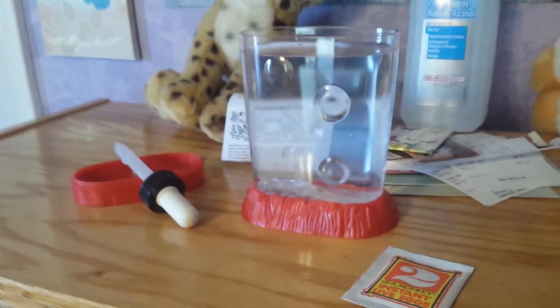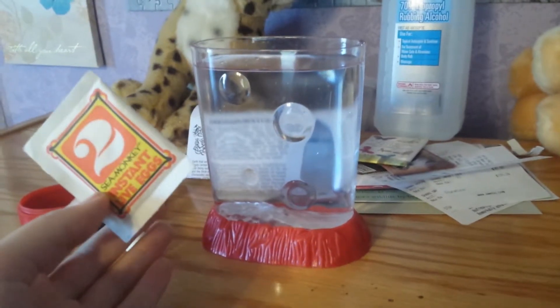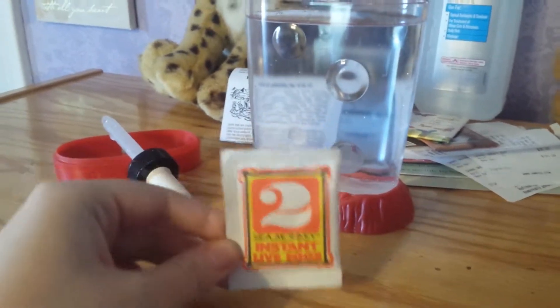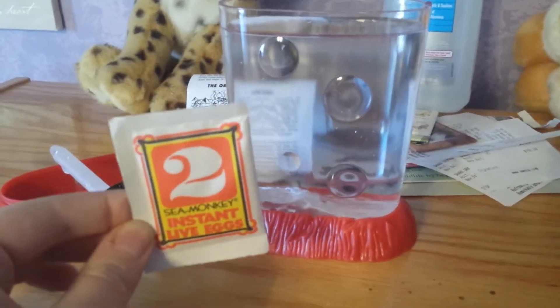Hey guys, it's a proud cat lover. It's been a day now — it'll be 24 hours in like 15 minutes. So we're going to be adding the instant live eggs to the sea monkey container, so here we go.